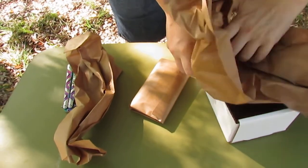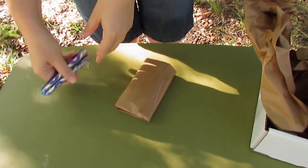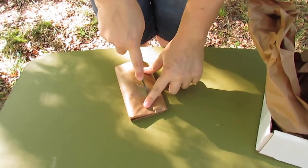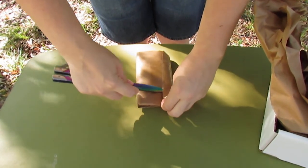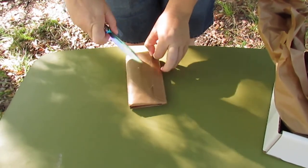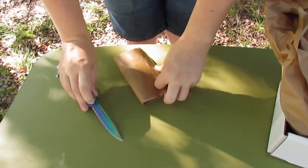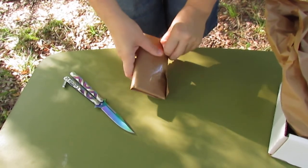And there we go. Nice brown paper. So very, very useful. And also tape that my knife does not want to cut. There we go. Let us just rip the paper instead.